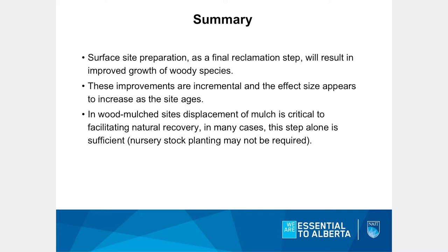In summary: surface site preparation as a final reclamation step is generally seeing fairly good results. We do see some benefits of doing surface site preparation, though things can grow without it — there are good reasons to include it in reclamation plans. These effects are incremental; we don't see them right away, but they come over time. I would argue if we measure these sites for 10 years, results would be much more compelling. In wood mulch sites, displacement of mulch is critical — you might get away with a McNabb plow or straight ripper, but that depends on mulch depth, budget, and other factors.